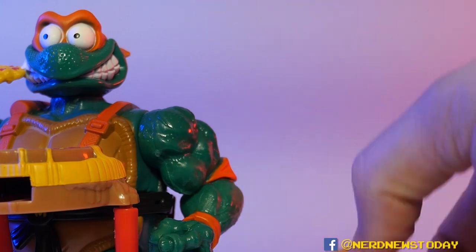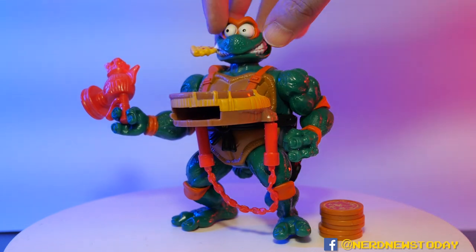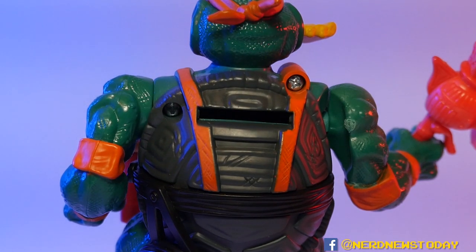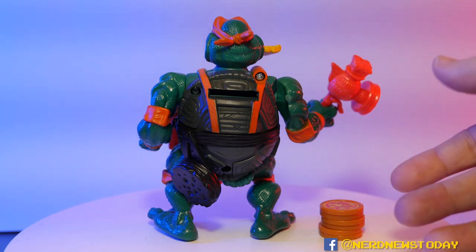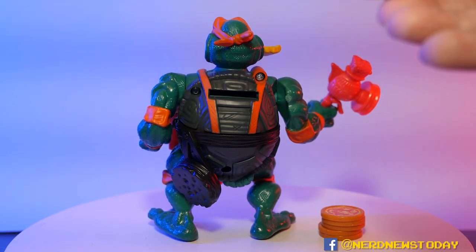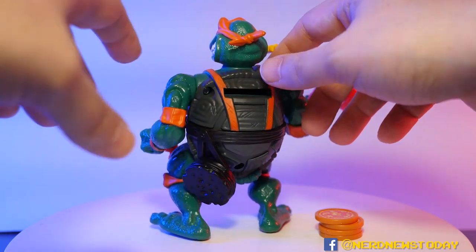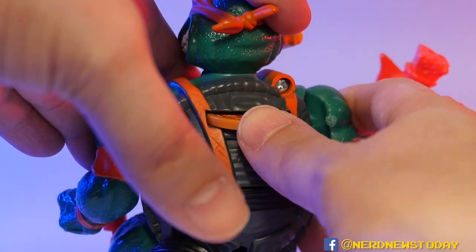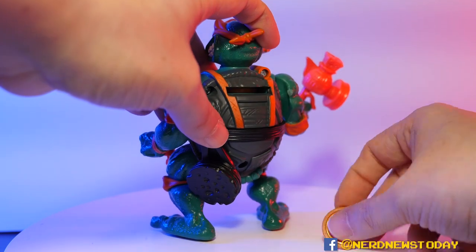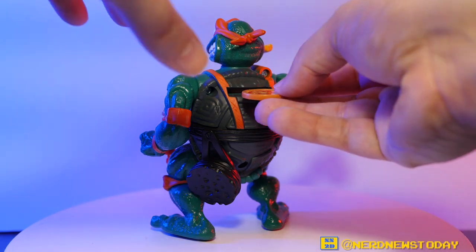We also have the pizzas themselves — six pizza pie discs, stacked up. There's a little slot in the back to load them in, and no batteries are required. You just slide them into the shell. You can fit all six in there; if you have more than six you can't fit any more. So I fill them all up — pepperoni, mushrooms, cheese — that looks really tasty.